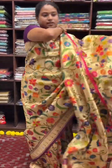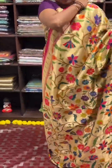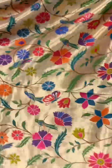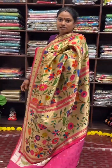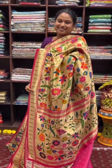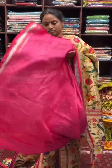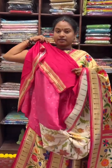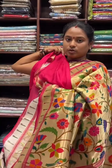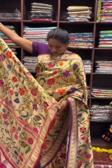The last saree in this collection is the pink colour saree. This is the pallu. And this is the blouse for the saree. This is the overall look, and this is the detail of the pallu.